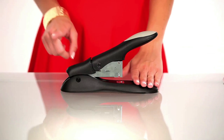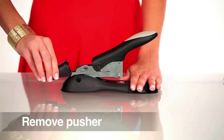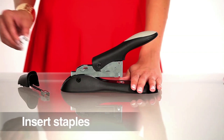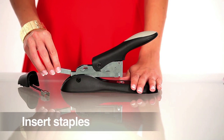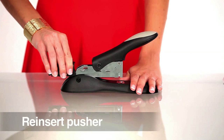First, locate the pusher on the back of the stapler. Next, push it toward the front of the device and lift slightly. Pull backward and remove the pusher assembly completely. Place the staples in the magazine, replace the pusher, pushing in until it's locked in place.